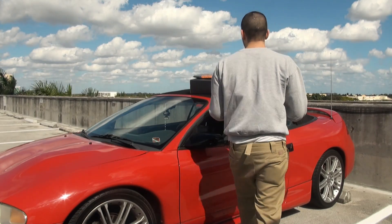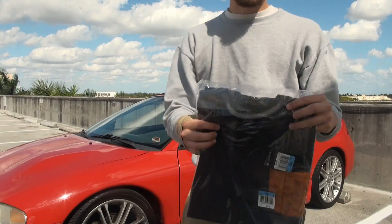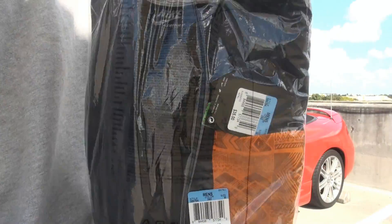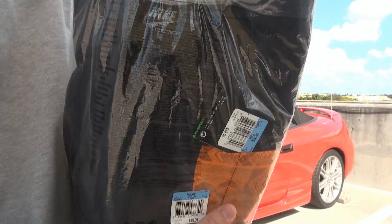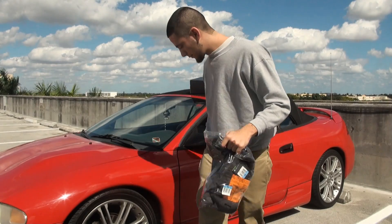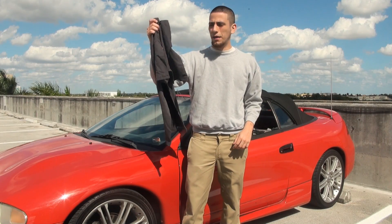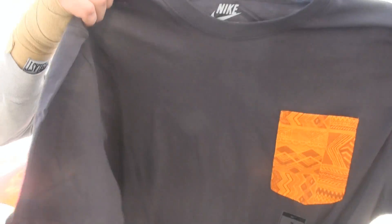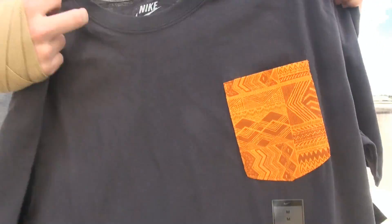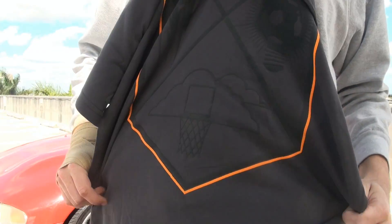The second thing I want to show you is the shirt right here. As you guys can see it's all black and it has a fresh pocket right here. But I'm going to show you some movie magic with this. And the shirt is actually crazier than I thought, man. As you guys can see it's black grayish with just a fresh pocket right here.